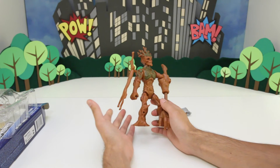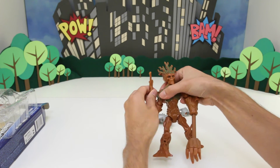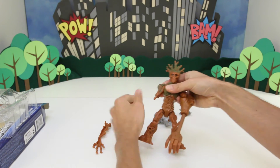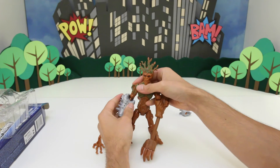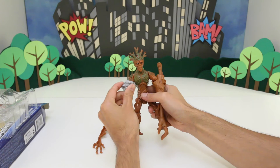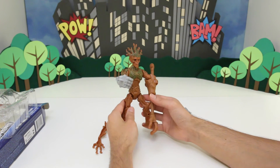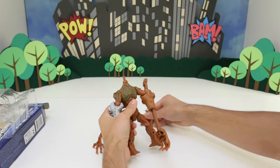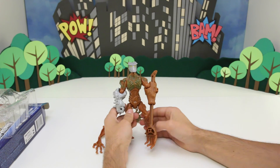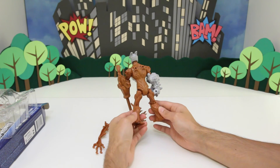So let's see what it looks like when we start putting on some Destroyer parts. I'm going to take off his arm and put on Destroyer's arm. Check that out — that is pretty cool! Now let's try replacing his head with Destroyer's head. So he sort of looks like a robot tree now.